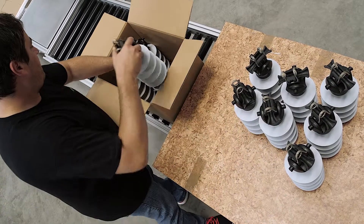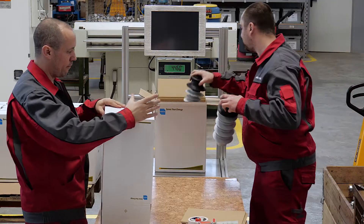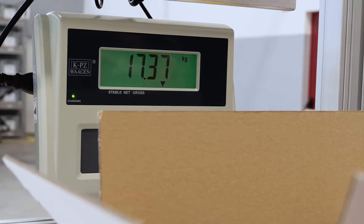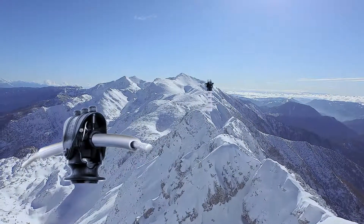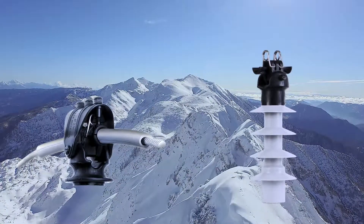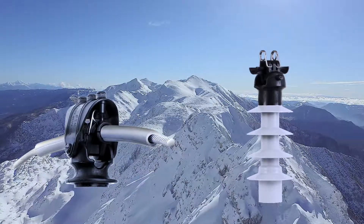Once assembly is complete, the insulators are packaged using standard or customized packaging with included connecting material if requested. Before delivery, all our shipments are weighed using electronic scales. The innovative insulated top fitting with a spring clamp and insulation cover is the first product in the world that completely eliminates the problem of partial discharges at the fastening point of the conductor to the insulator.